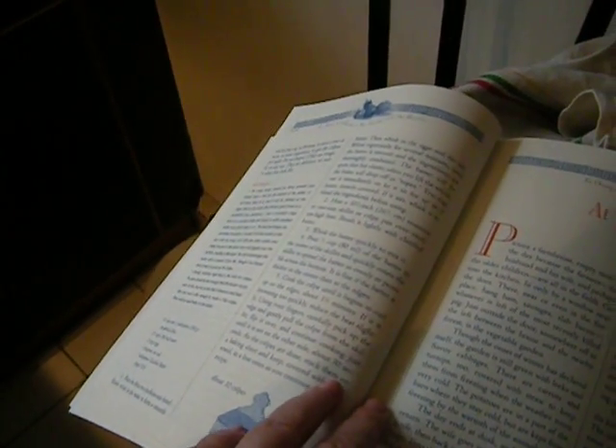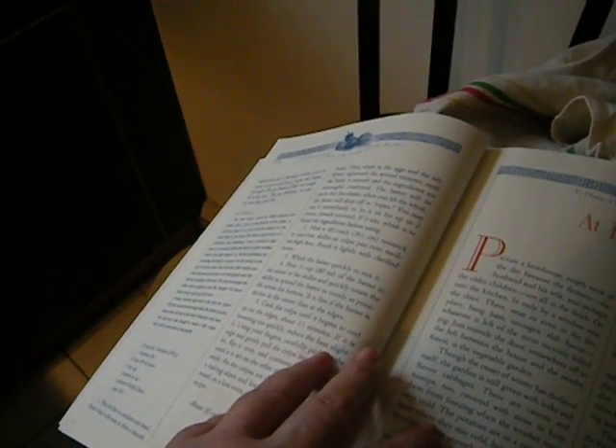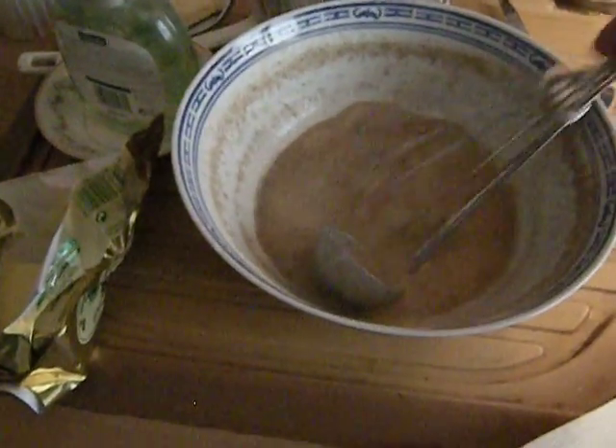You just put the flour in a bowl and whisk in the water, then the egg, then the salt, for a few minutes. The batter should be quite thin but elastic — when you lift the whisk, the batter will drop off in ropes. You can let it sit for up to two hours loosely covered, and if it sits, use the whisk again to stir it up.